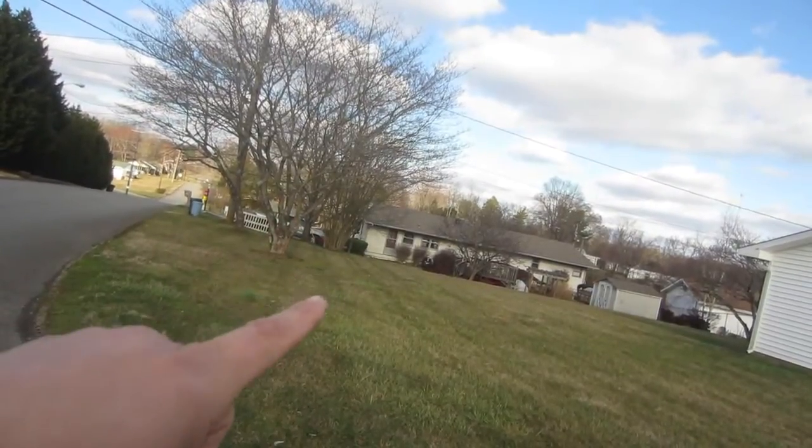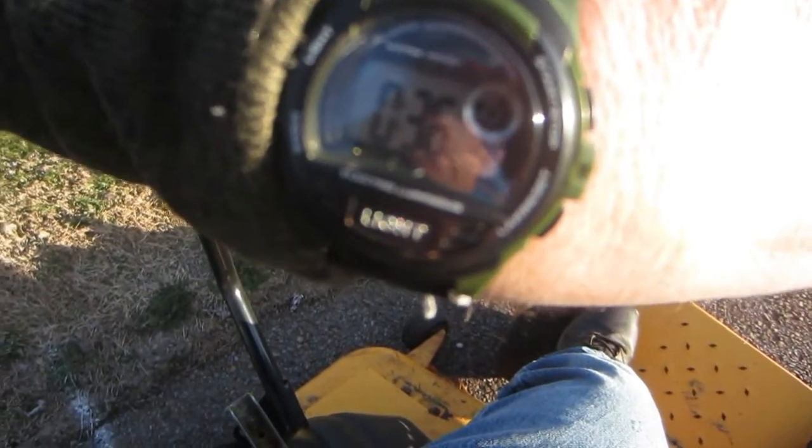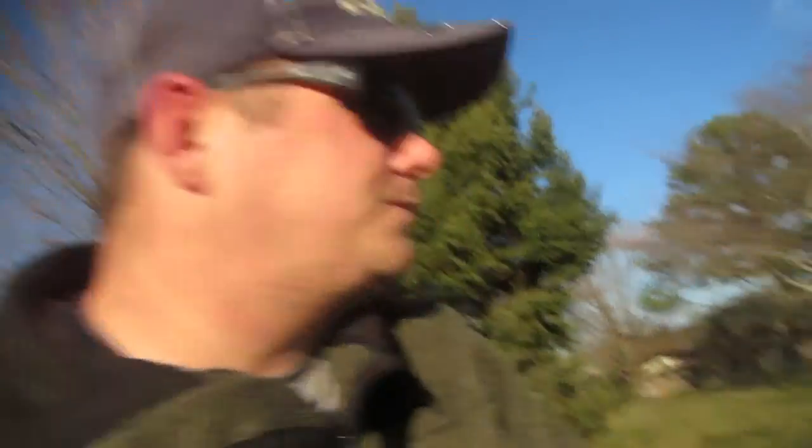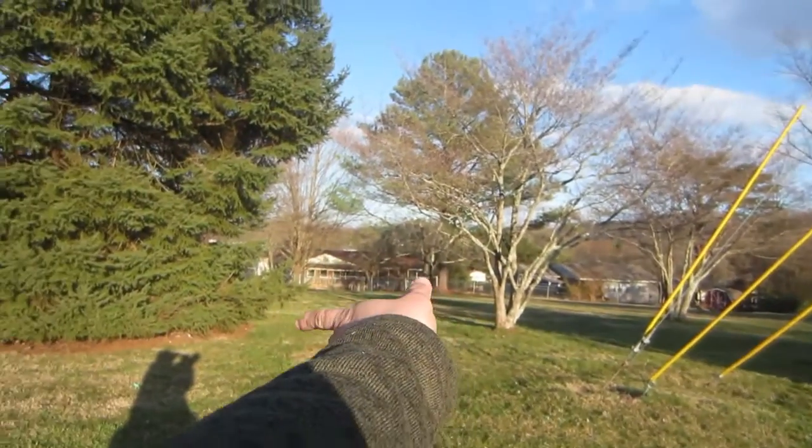Just got done mowing — took me exactly 36 minutes to mow a full acre. That's just straight mowing, running the mower harder than I even want to at six miles an hour. It goes way back there, and the next door neighbor's yard is behind this house. Both lots are about half-acre lots, so together it's one acre. It took me 36 minutes.